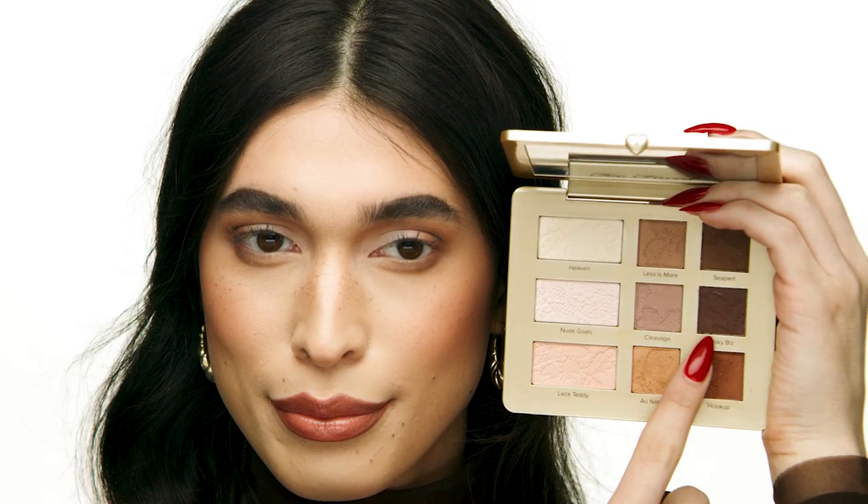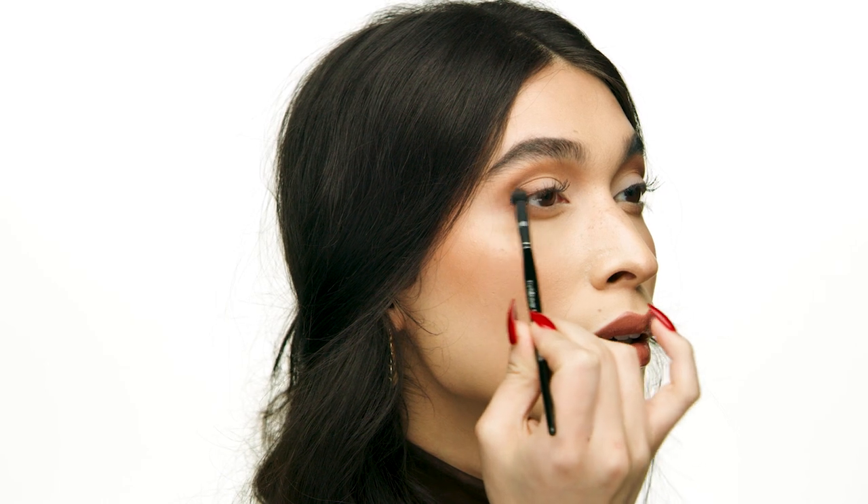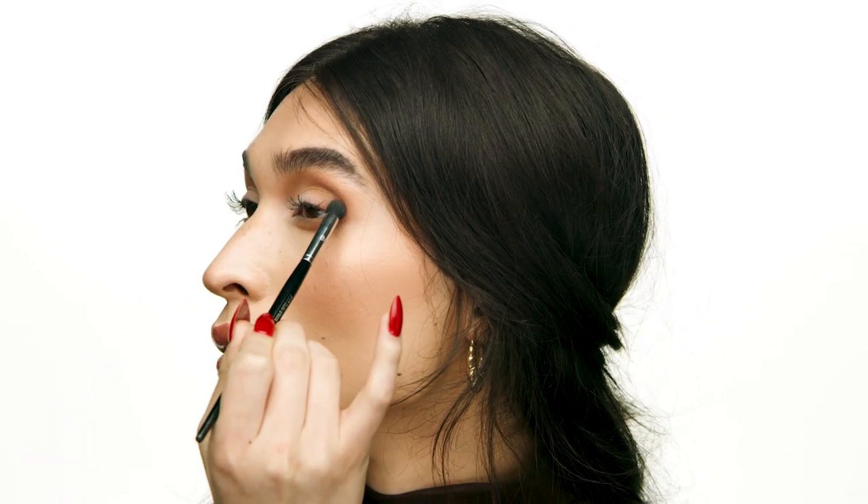For a bit more definition on the outer perimeters of the lash line, I'm going to go in with shade Risky Biz and the No. 86 brush from Sephora Collection. I'm bringing this into the outer perimeters of the lash line — this just helps add a little bit more emphasis to the lashes.